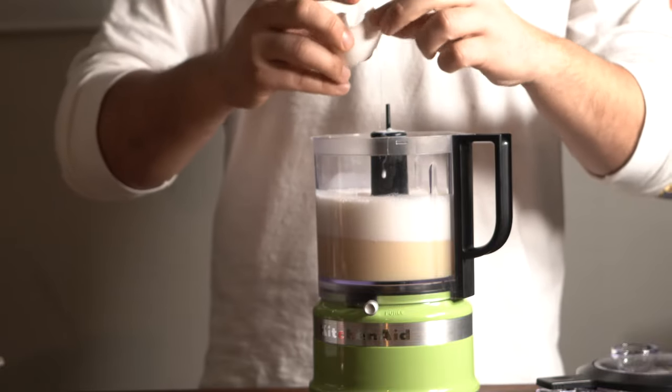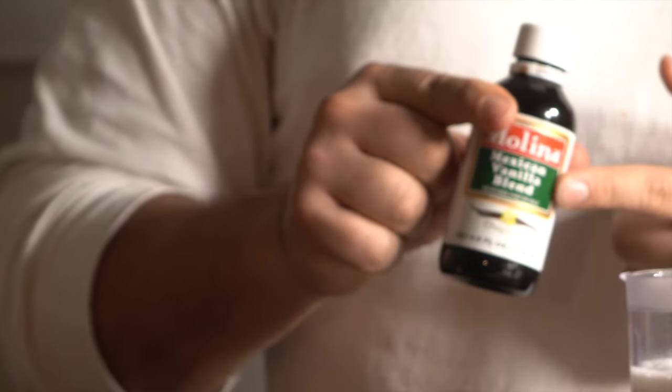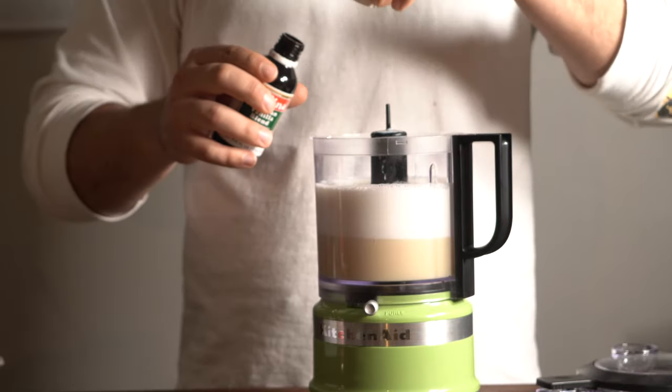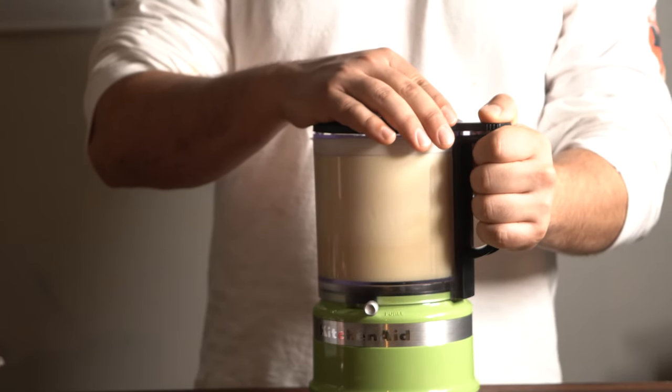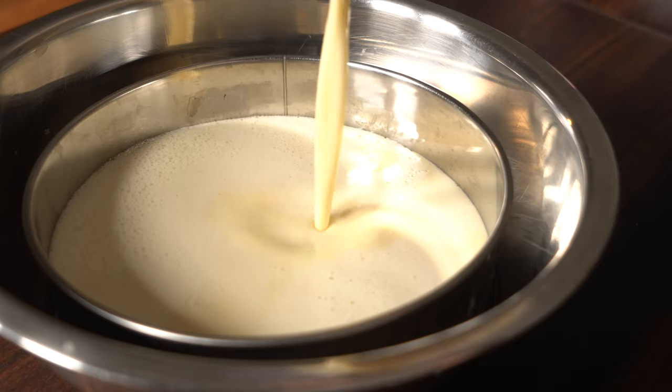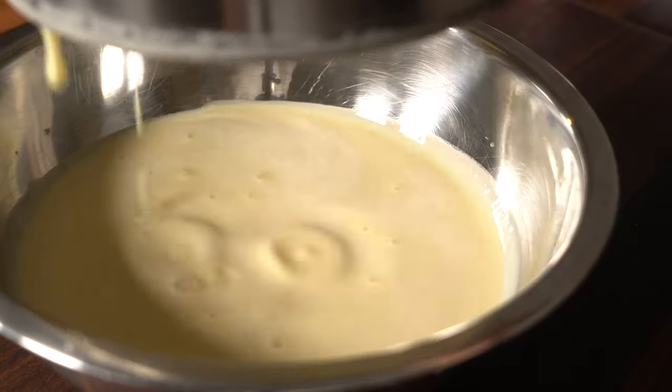Then throw in the sugar, egg, egg, egg, Mexican vanilla extract, and you just want to blitz that real good, then throw it through a fine mesh strainer. Make sure it comes out really smooth — that's why I strain it.